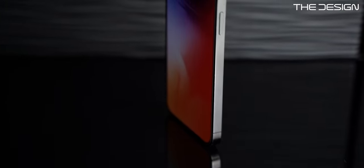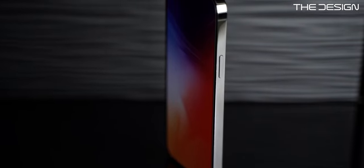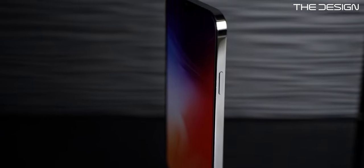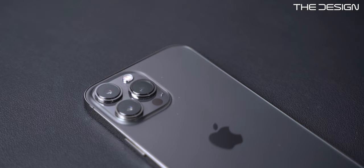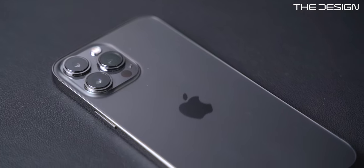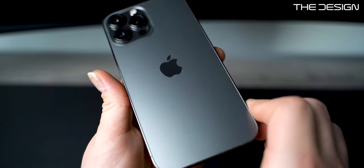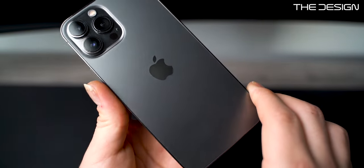The iPhone 13 Pro Max looks almost the same as the 12 Pro Max — it has the same stainless steel sides. I would love to see Apple use a coating on the stainless steel so it doesn't get dirty so quickly or pick up fingerprints on the sides. I do recommend using a case because stainless steel scratches really fast. The back also has the same frosted glass finish as the 12 Pro Max, and I love that it doesn't pick up fingerprints.